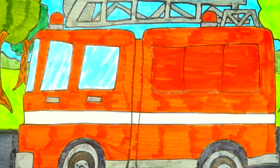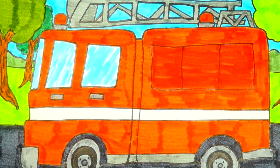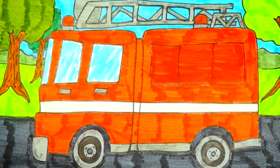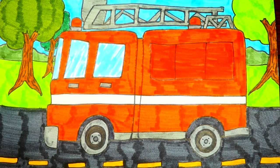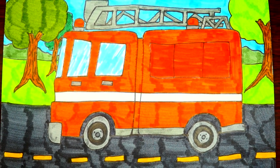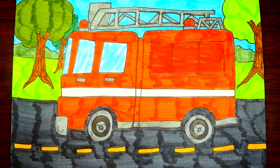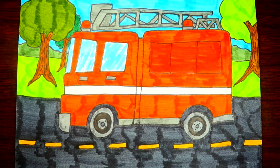Hi friends! Today we are going to learn how to draw a fire truck — I am so excited! You'll need a red marker, yellow marker, black, green, blue, and a gray marker as well. Let's get started!